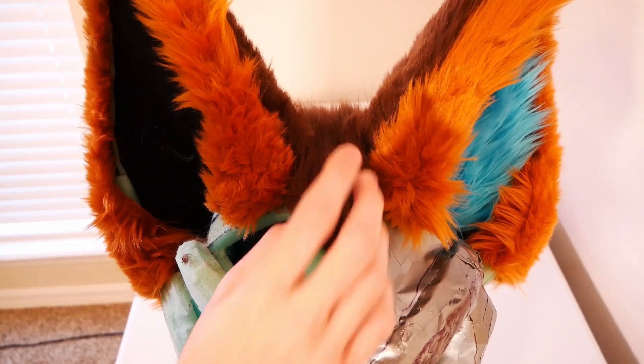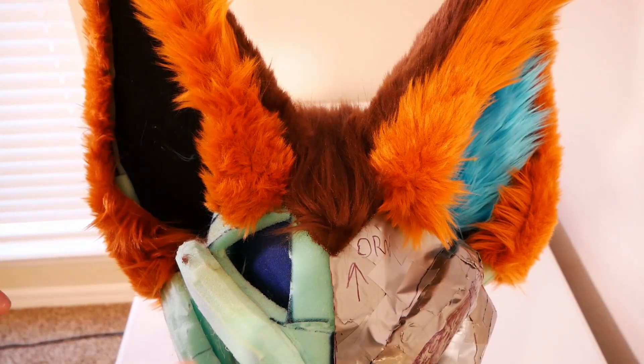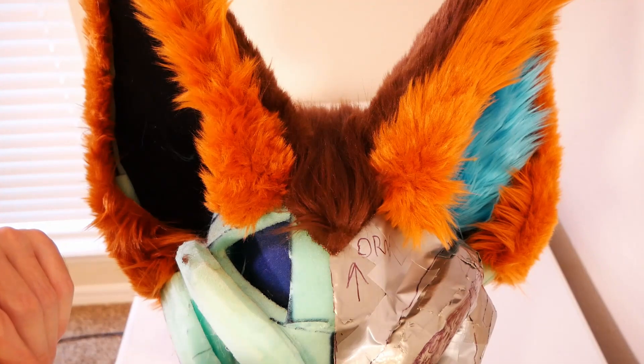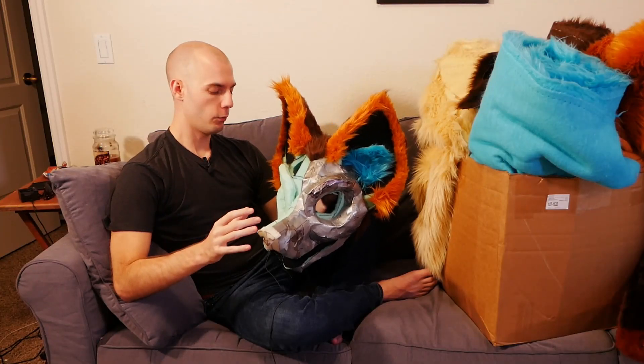I think it's looking really good! I'm going to go ahead and quickly sew this all together and then let's come back and talk about what's next. And with that we have everything sewn together and it's looking really good.